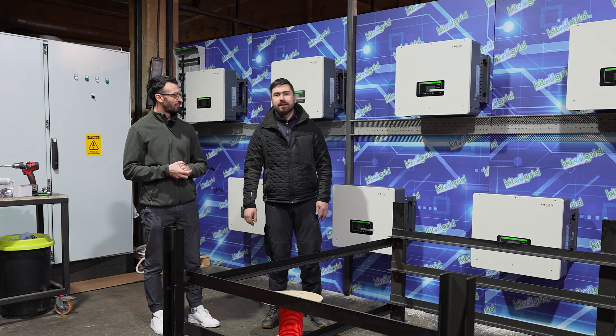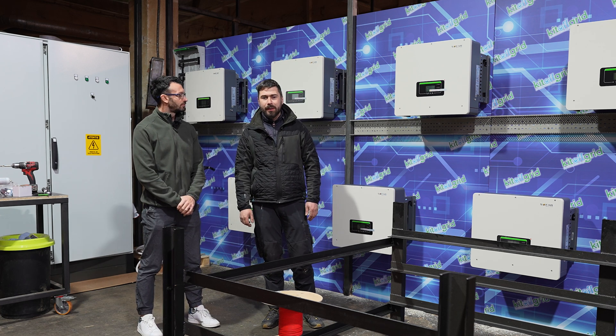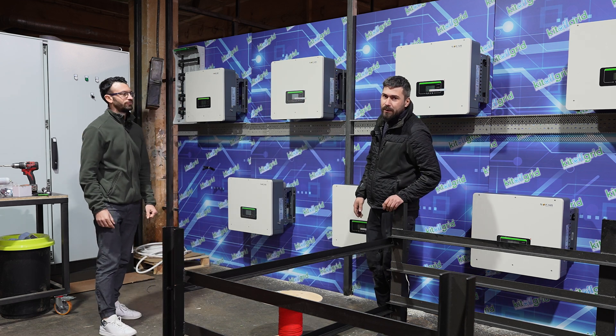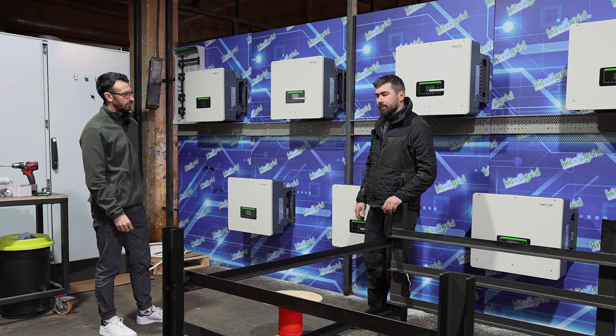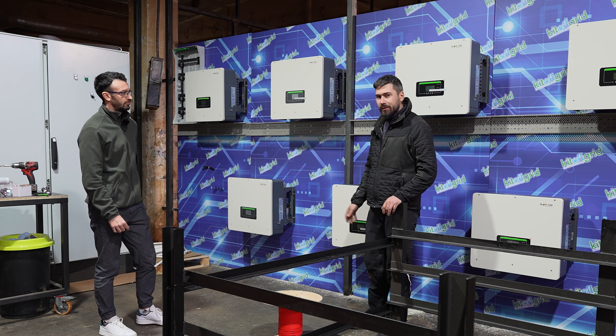It's a new project. It's 150 to 140 kilowatts delivery peak power. We have 7 inverters, each one has 20 kilowatts. It's both off-grid and on-grid. If you want to be off-grid, it's off-grid. If you want to be on-grid, it's on-grid. It's a hybrid.